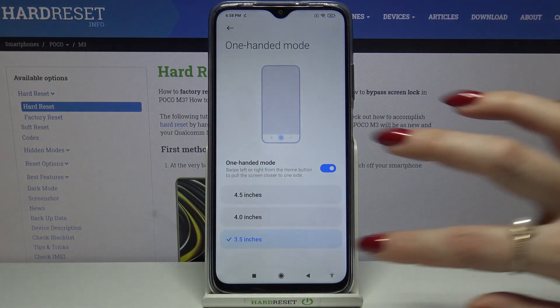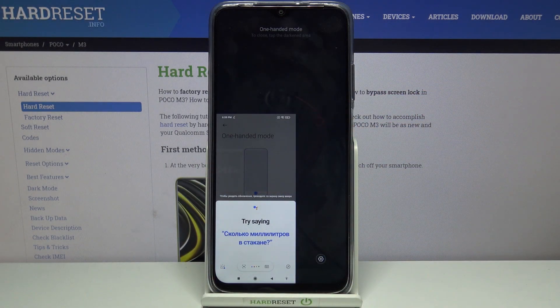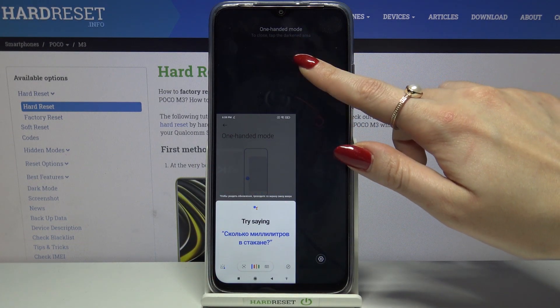If you want to use it with your left hand, do the same to the left. Click on the black area again to go back.